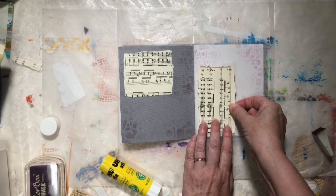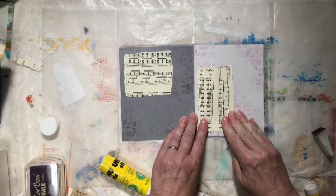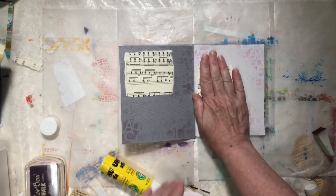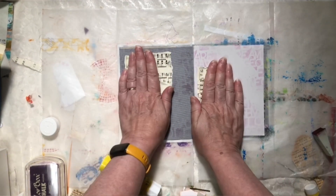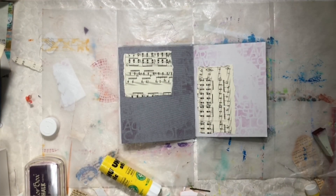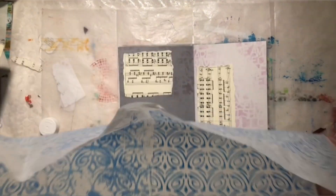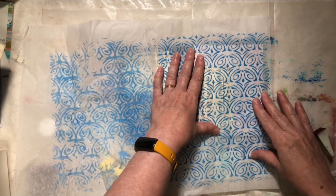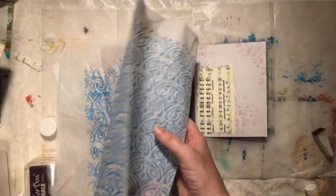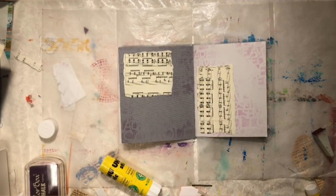And then stick this down on the other page — just gives you a little bit of balance. And I'll put it right here towards the middle. There we go. Smooth them out. Now I've got this over here in my stash — another Stencil Girl stencil that I'm thinking I'm going to use at some point. I'm thinking it would look really nice with this, but right now it's too bold.